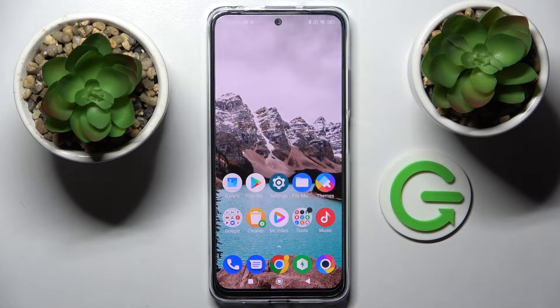Hi, in front of me is Xiaomi Poco M4 Pro and today I would like to show you how you can operate one-handed mode on this smartphone.